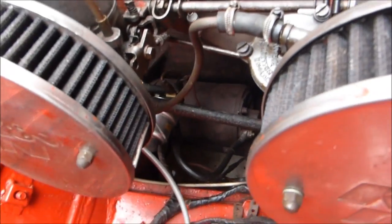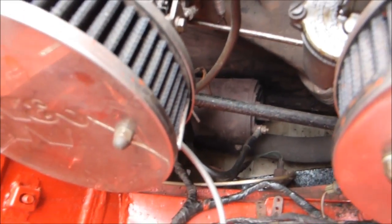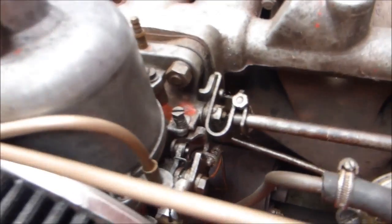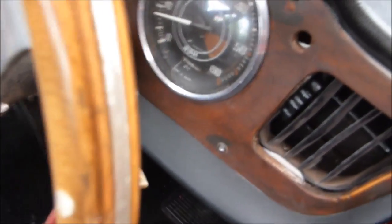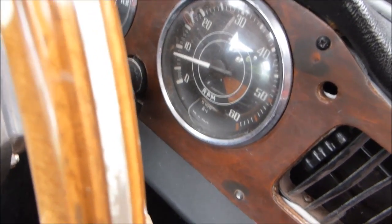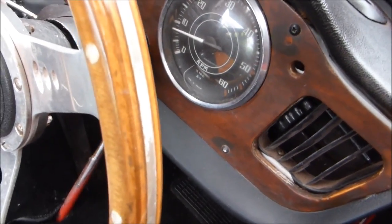There are only two adjustments for getting it right: the fuel at the bottom, which I've shown you, and the speed screw at the top. That's all ready now — it's right down to the target revolutions, between 600 to 700 RPM.